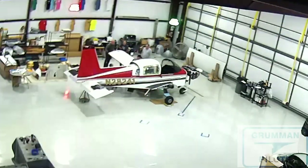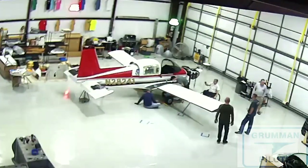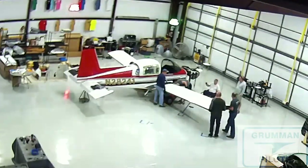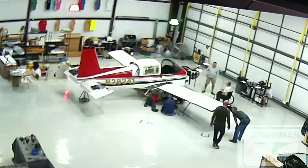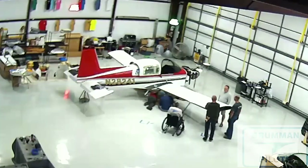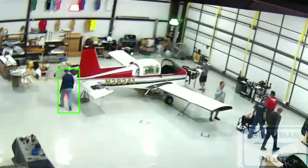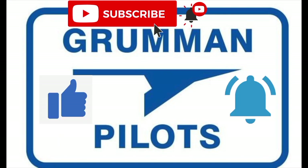Good morning ladies and gentlemen and welcome to Grumman Pilots YouTube channel. Today we're going to be putting the wings back on the Project Tiger — it didn't go quite that quickly. One hour and five minutes from the start of the brief to the time we had the wings all bolted back on. Please subscribe, hit the like button, and hit notify to stay current with our content.